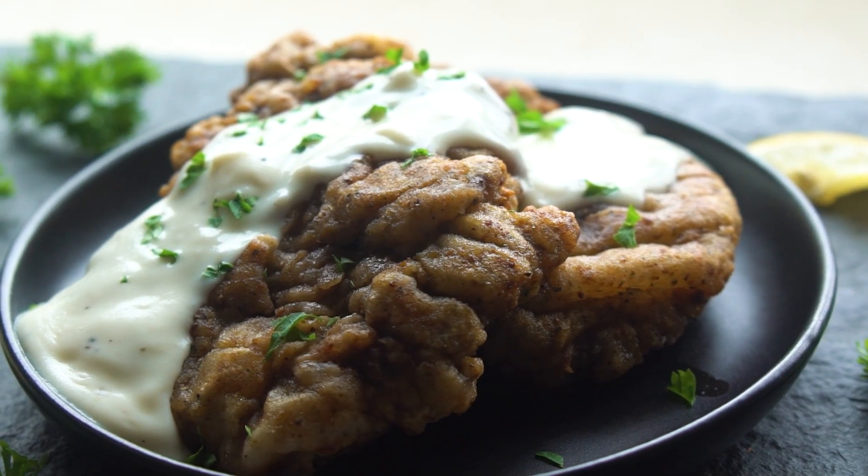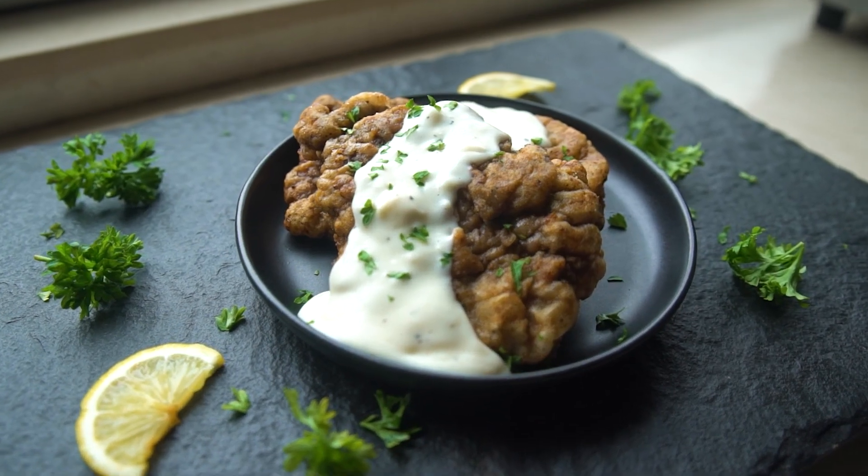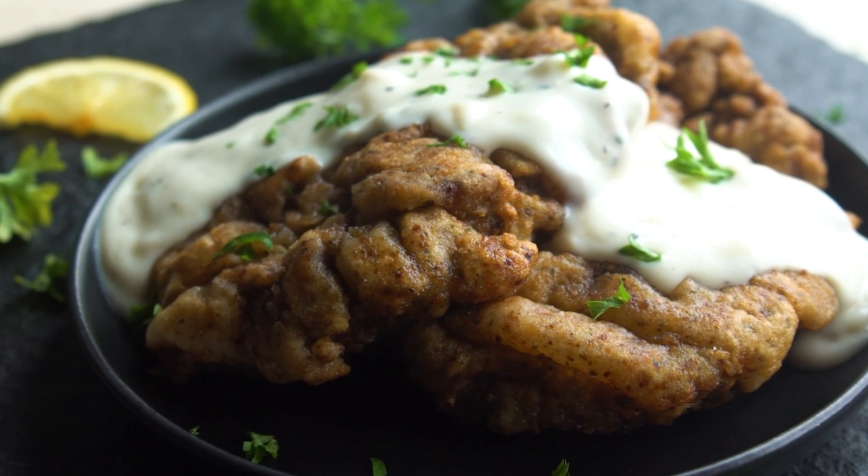When I say chicken fried steak, what's the first thing you think about? Let me tell you, you thought wrong. There is no chicken in chicken fried steak.